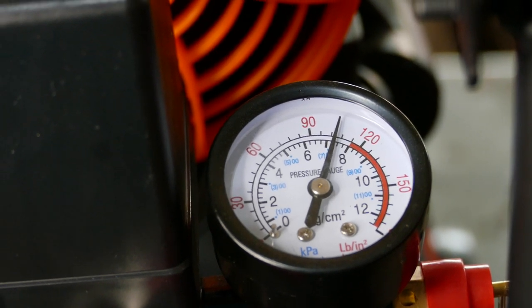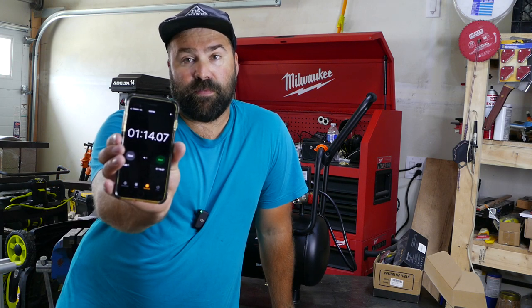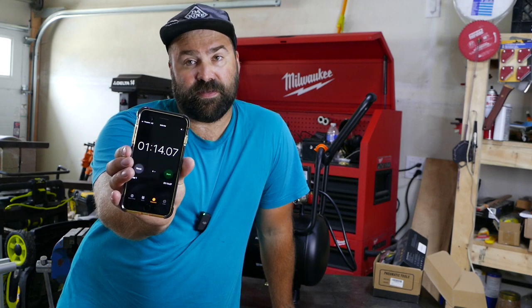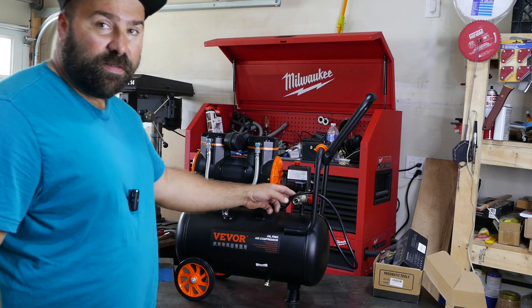It stopped at 100 psi, or 7 bars. So to go from 0 to 100 psi it only took this compressor 1 minute 14 seconds — 74 seconds. That's not too bad. Let's see what else this compressor has.